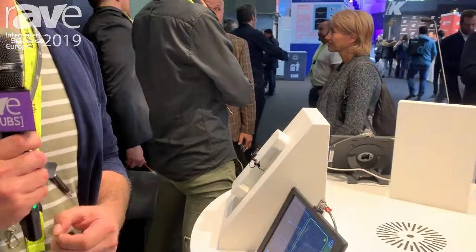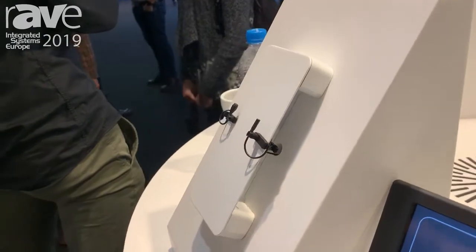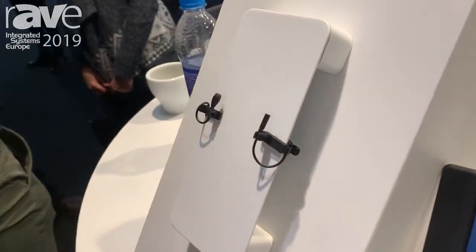Hello, my name is Roen Slaat. I am a product specialist at DPA Microphones. We are here at ISE in Amsterdam 2019, and I just very quickly want to run past you some of our new microphones.